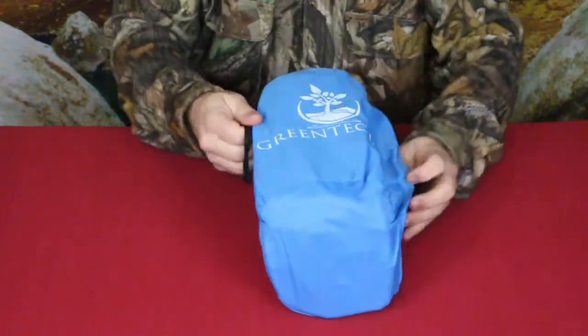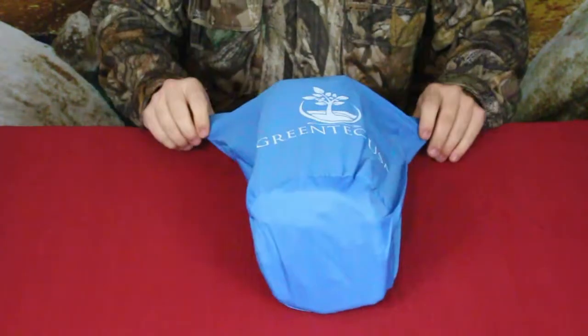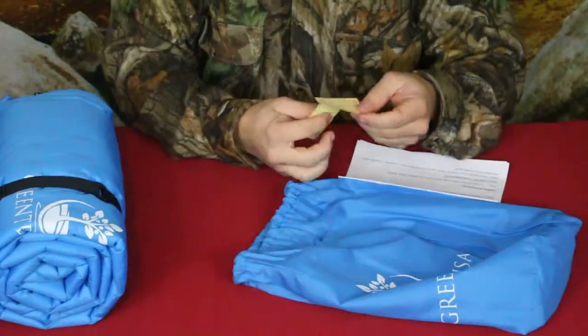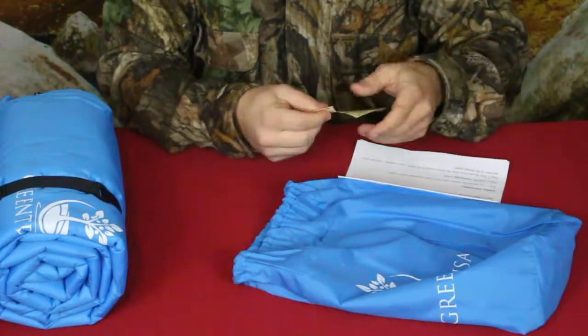What we've got today is here from Green Tech USA and this is actually a self-inflating sleeping mat. As you can see, it comes in a nice carrying sleeve. It has a couple of little repair patches that it comes with.